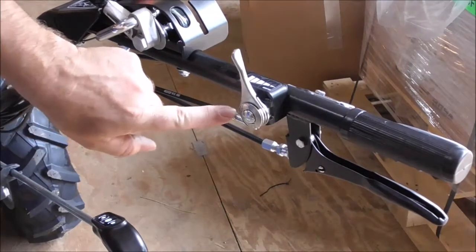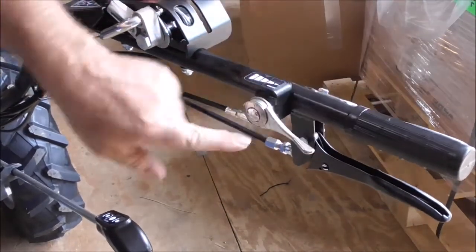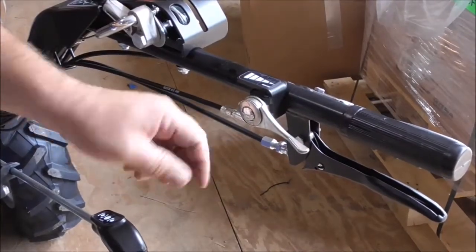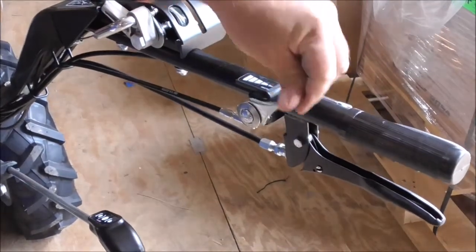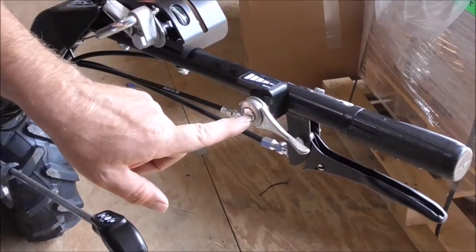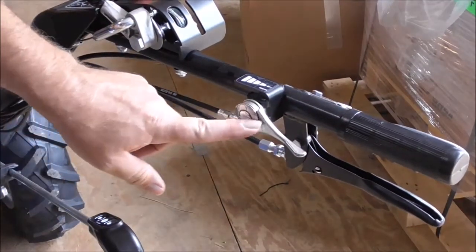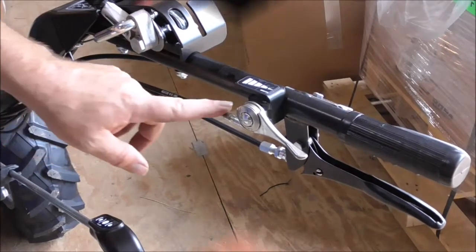When it's operating properly, this piece should not move — it should stay there. If you need to adjust the tension on this lever, there's a screw right here. You can loosen it or tighten it as needed. If you make it too loose, this will not stay; if you go to bring it to full throttle and let go, it'll just snap back down to idle position. To fix that, just tighten the screw down. That's how the throttle lever works — now we'll look at the linkage on the engine side.